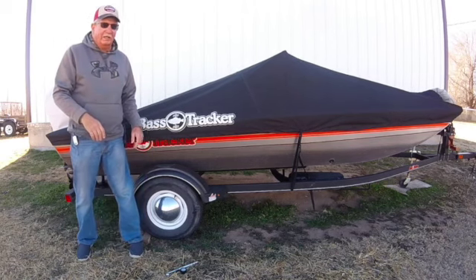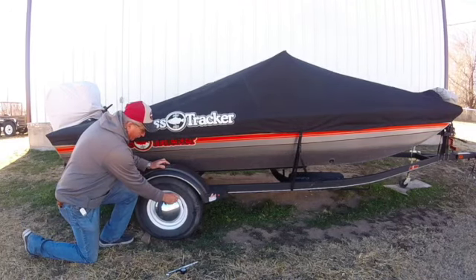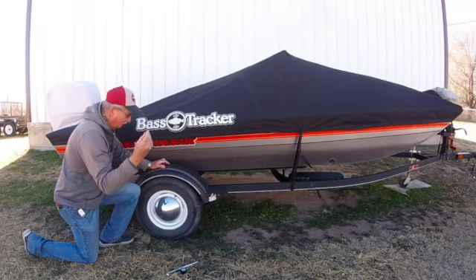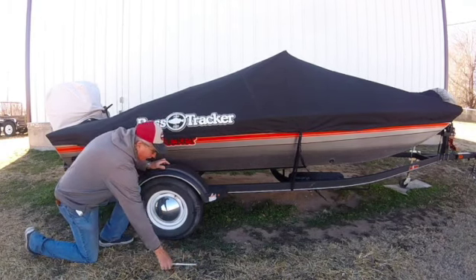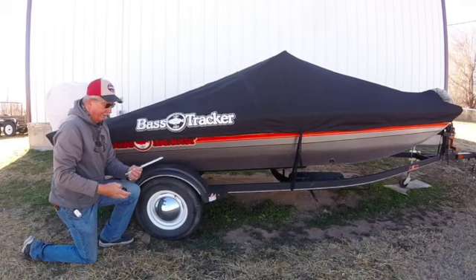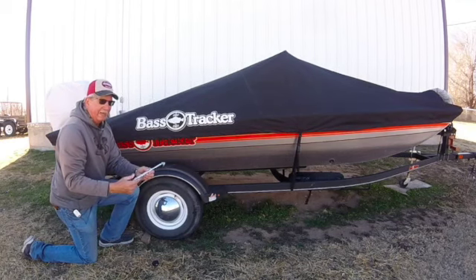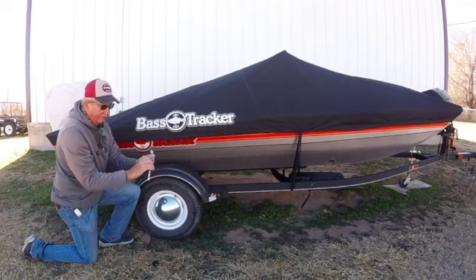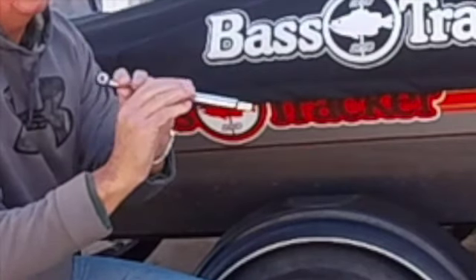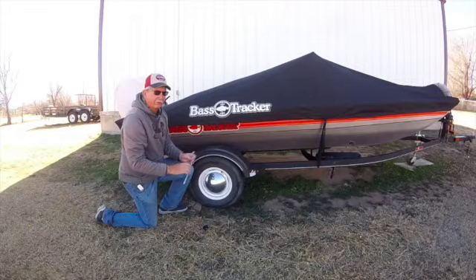When I check my tires, I take the cap off — there we go, a little cap. Make sure you set it down where you can find it. There are different types of gauges. You've got these dial-style ones, which are nice because you can stick them on there and read the pressure. This one shows about 35 pounds, so they're a little low.